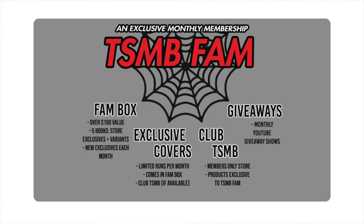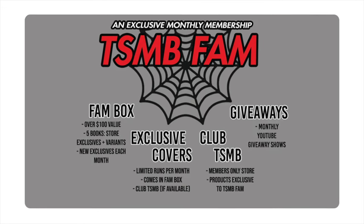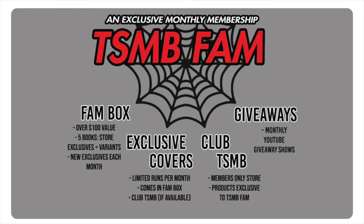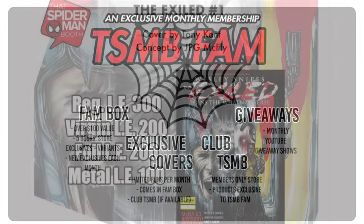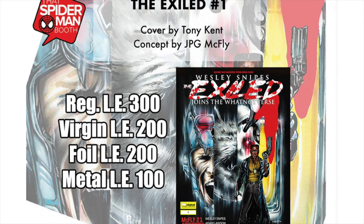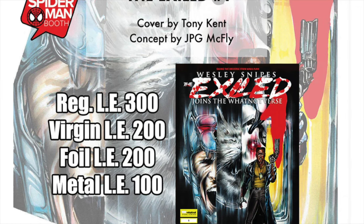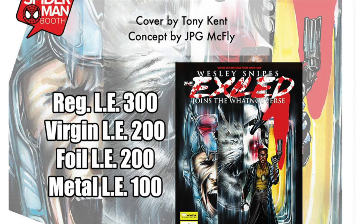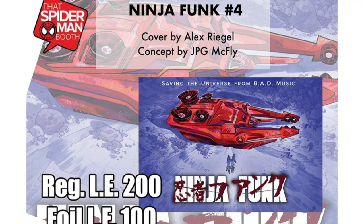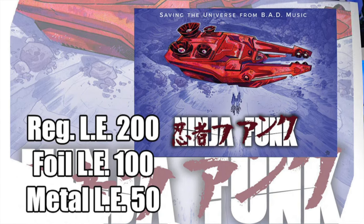It's time for the April That's Spider-Man Booth subscription box. You get over $100 in retail value — that's five comic books, store exclusives, and ratio variants. You get access to monthly giveaways, a membership-only store, and two exclusive covers limited to this box. You'll receive a copy of The Exiled number one, the new Wesley Snipes book on Whatnot Publishing, which pays homage to Deadpool Kills the Marvel Universe — only 300 trade-dress, 200 virgins, 200 foils, and 100 medals. The second one is Ninja Funk issue four with a beautiful Akira homage: 200 regular editions, 100 foils, and 50 medals. Swing on over to thatspidermanbooth.com and sign up for the subscription box today.